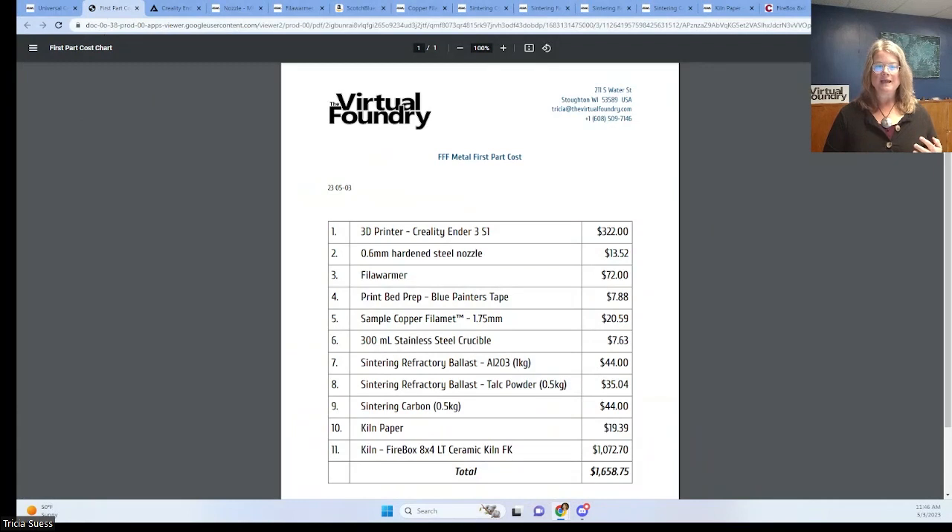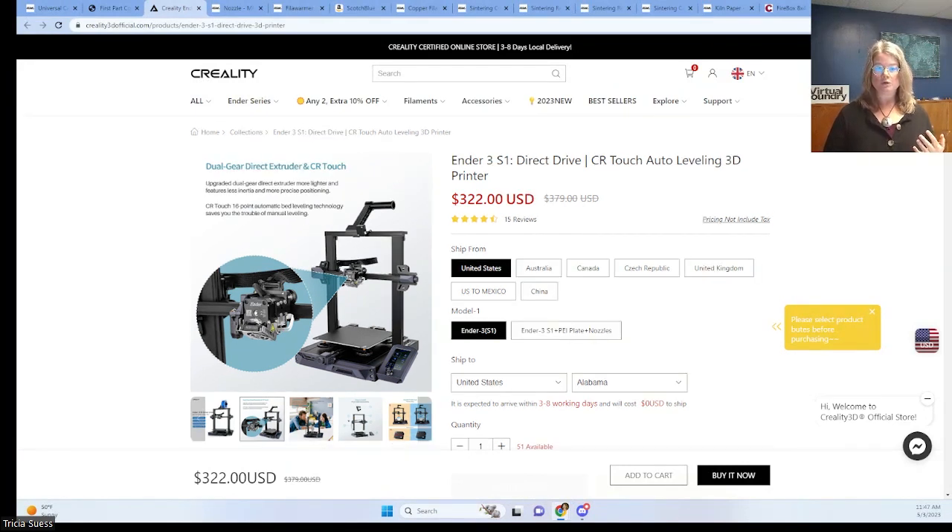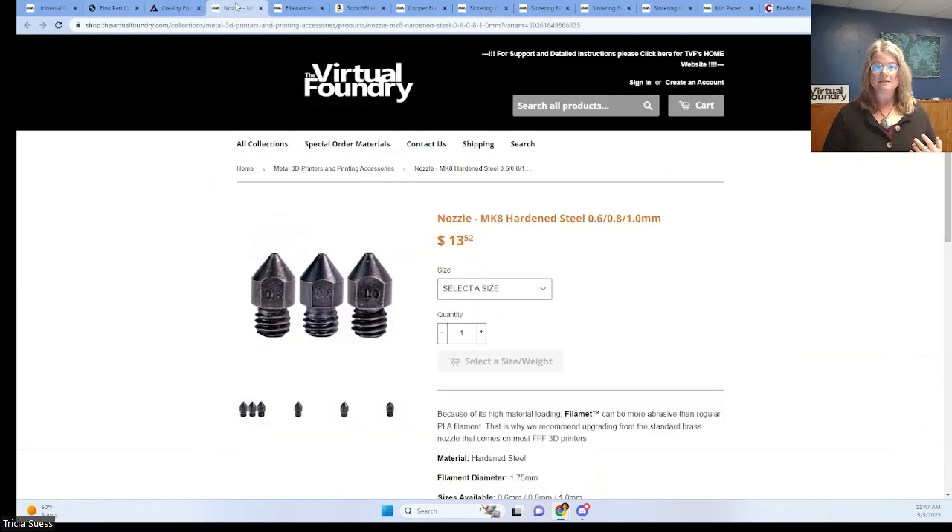First, we have the 3D printer. We like the Creality brand, and it provides the bones for the metal 3D printer we have in our store. Converting these Creality printers to direct drive is even better. Check out podcast volume 2, episode 1 to learn more about what printers work with filament. You'll need a nozzle that's harder than brass and a little bit larger than usual — go for the hardened steel 0.6 millimeter version. Podcast volume 3, episode 7 will give you a ton of information all about nozzles.